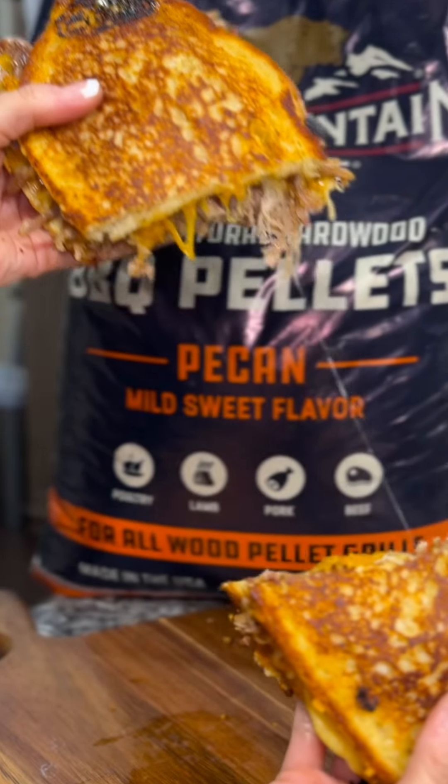The big game is right around the corner and today I'm going to show you just how simple it is to smoke this pork butt and turn it into these incredible pulled pork grilled cheese sandwiches that'll be a hit at any party you throw.